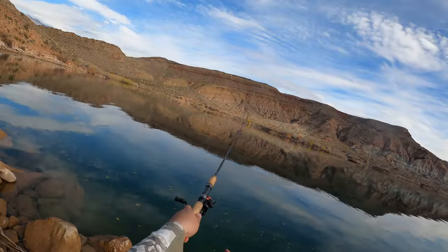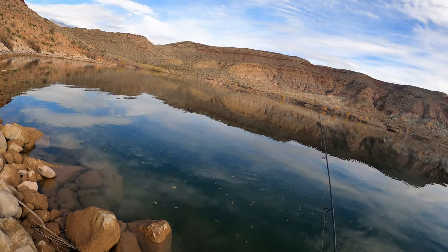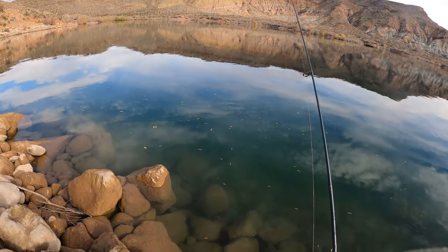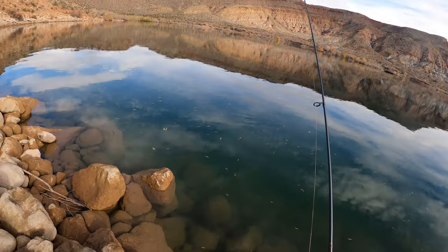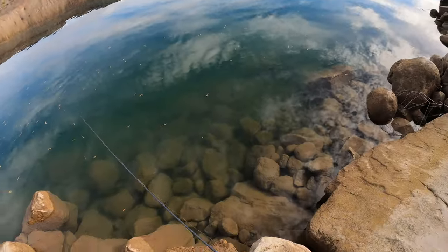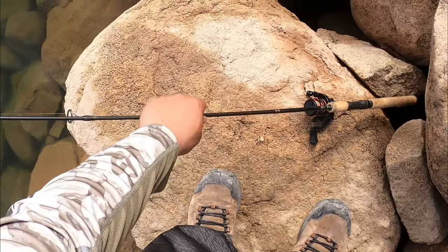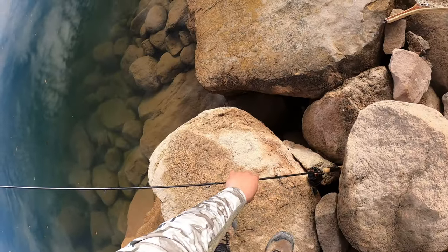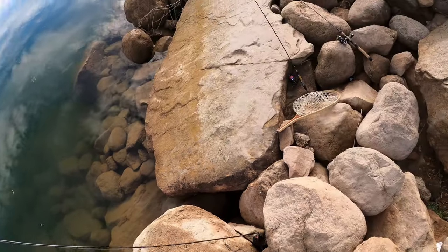Safe to say that I need to spool new line on this one after I had to chop it off because of the other mishap. Looks like I lost a ton of line — oh well, it is what it is.